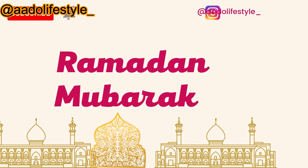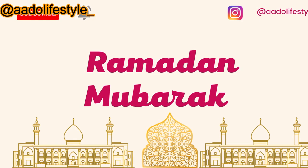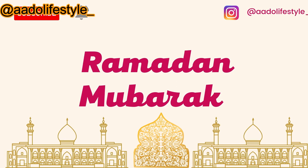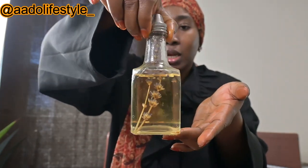So today I'm going to be sharing with you guys a bath oil recipe — very simple, very straightforward, with simple ingredients that you can customize based on what you have. This is a sunflower bath oil. I'm going to show you guys the ingredients I used, and let's get right into it. So subscribe to my channel, give this video a thumbs up, and let's get into it.